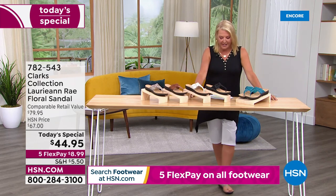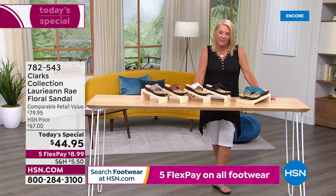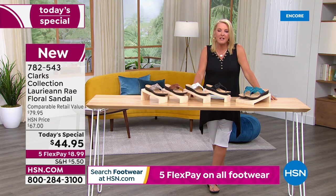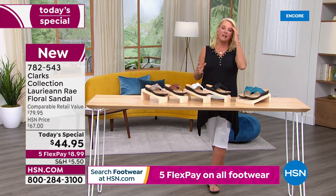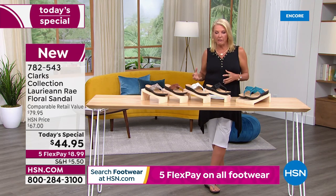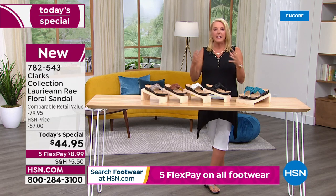Clark's shoes has been around since 1825. They started out as a company in England and are still headquartered there. They just understand how to make great shoes. They use old world concepts but new technology to make them better and better year after year.